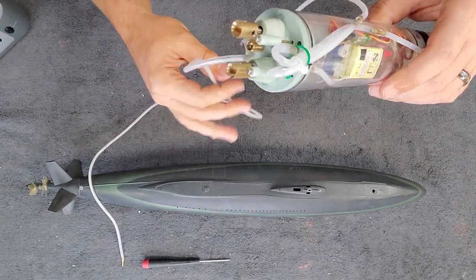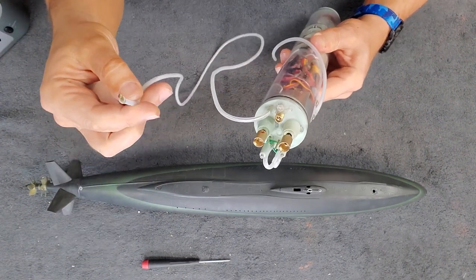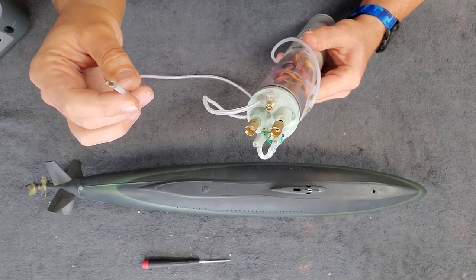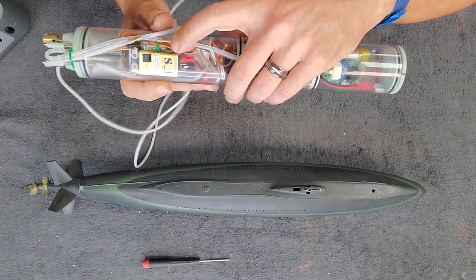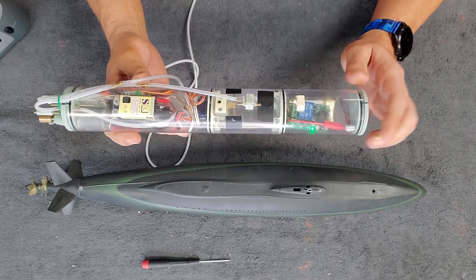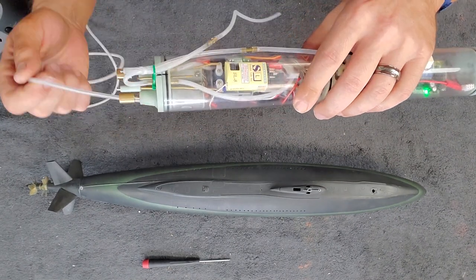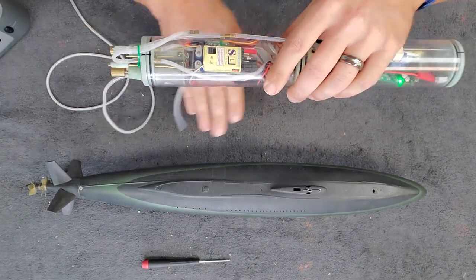The receiver wire is run out through a flexible silicone hose that lets you stretch it the full length of the boat. It also allows you to dunk the cylinder, blow into the tube, and test for leaks. I recommend this modification for anyone with a removable watertight cylinder — or even if it's not removable, you can dunk your boat, blow in, and look for bubbles before you get it to the pond.